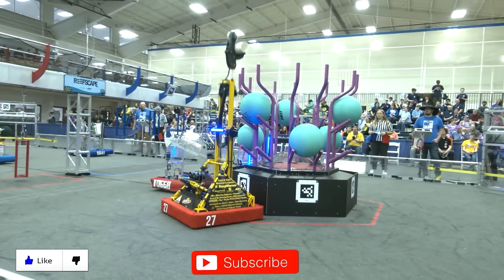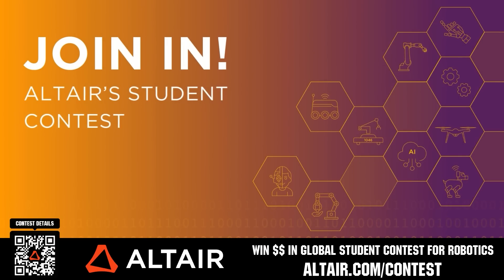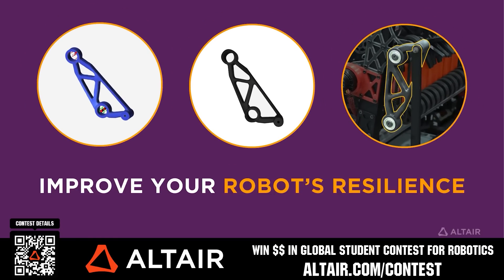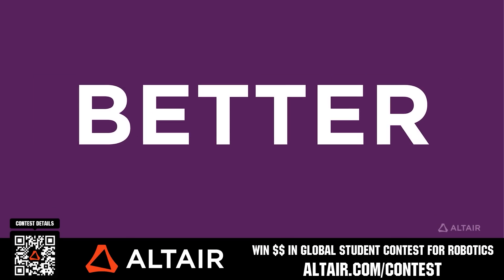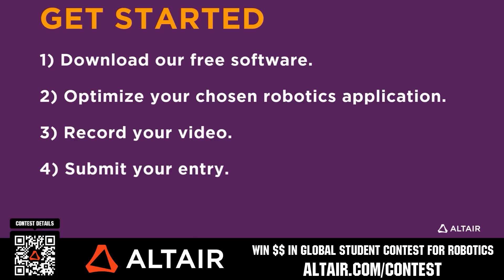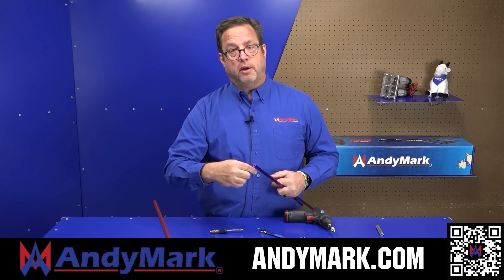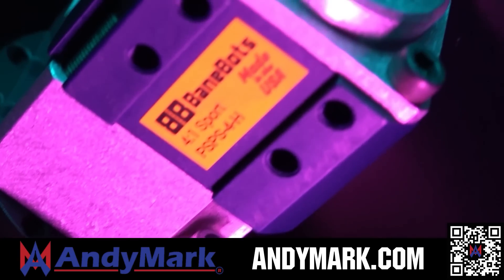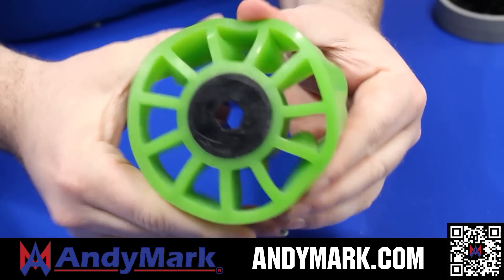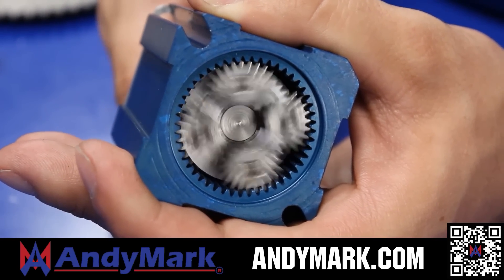Thanks for watching — don't forget to like, subscribe, and click the bell to stay up to date on future FUN videos. Earn up to a $5,000 sponsorship for your team or $2,000 individual prize at altair.com/contest — build better robots faster with Altair tools, download them for free, scan the QR code, or visit altair.com/contest for further details. AndyMark provides superior service with the reliability that teams expect — visit andymark.com for your one-stop shop of high quality and affordable solutions.